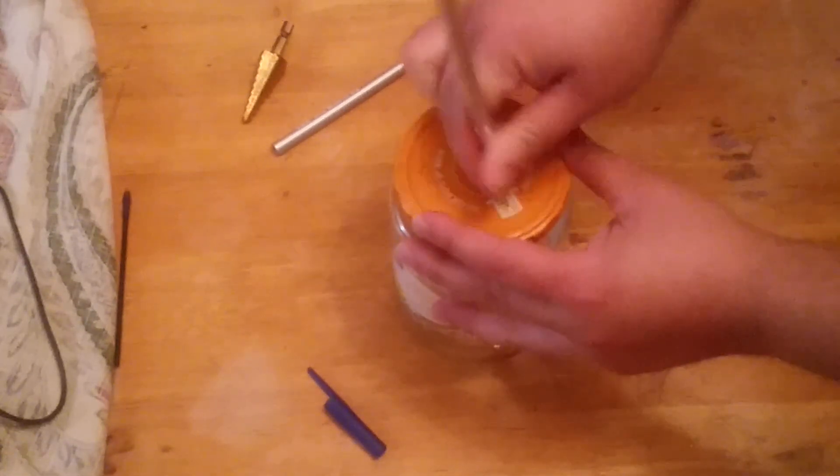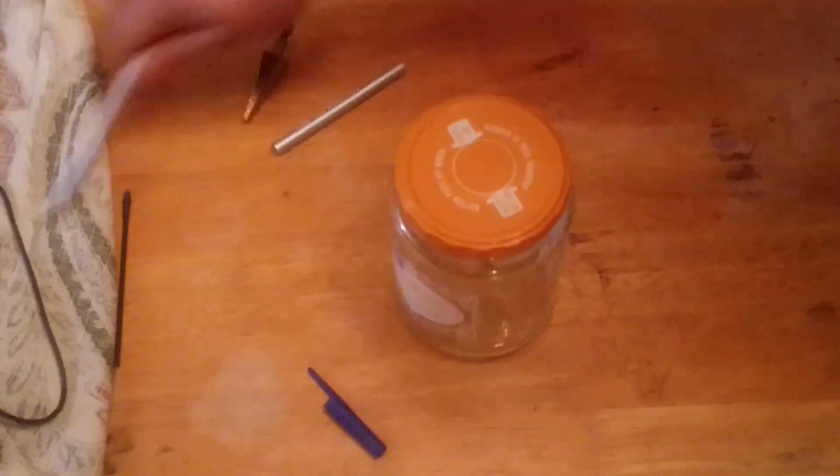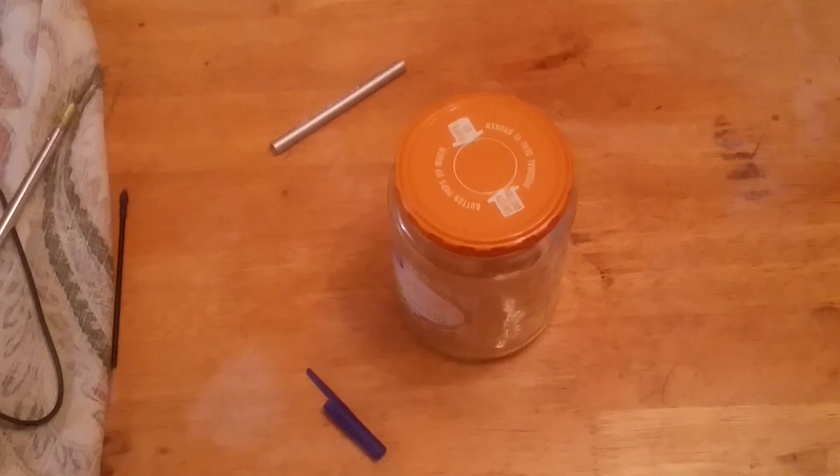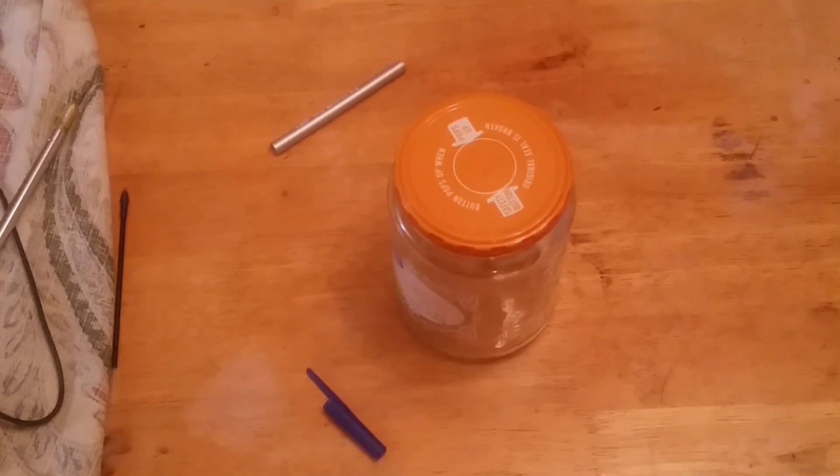Okay, this is going to be my mark. It's about 11:15 at night, so hopefully I'm not making too much noise. I'll get my drill and go slowly about it.